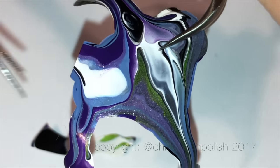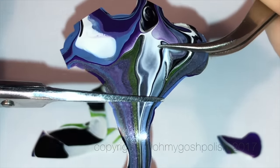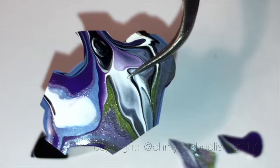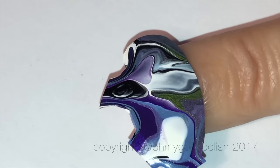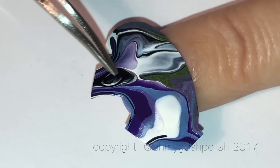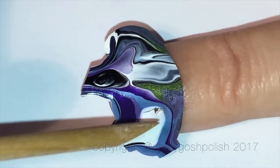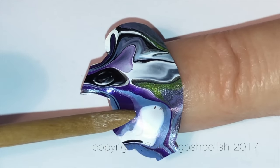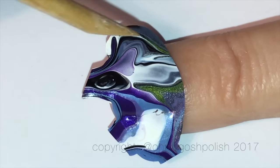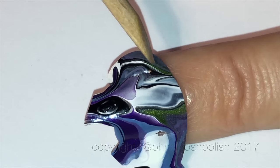Once you've got it off whatever surface you left it on to dry, choose which part of the design you want to put on your nail, then cut it down and cut the excess off. If you're unsure of placement, just lay it over the top of your nail and guesstimate the shape. I used an orange wood stick to poke holes down the sides — that gave me a really good guide of where to cut. Be gentle with it, because if you waited as long as I did it might be quite brittle and not very easy to manipulate.